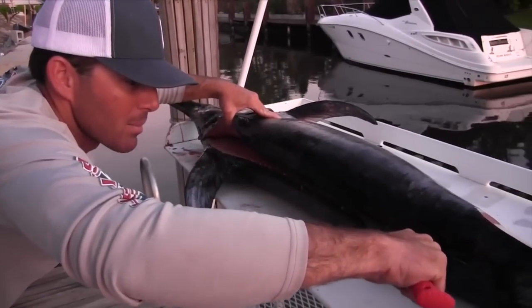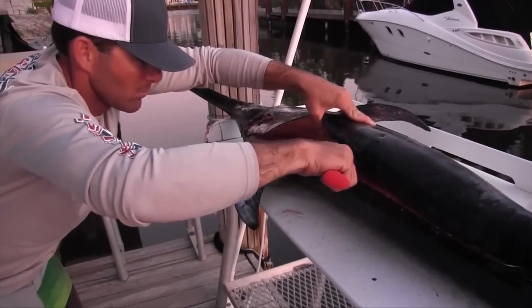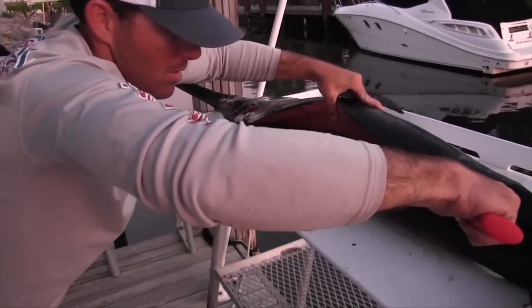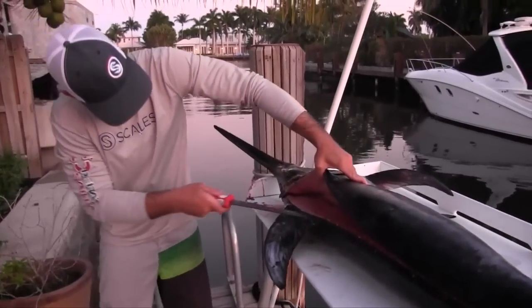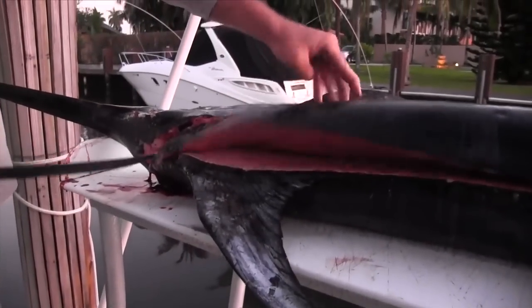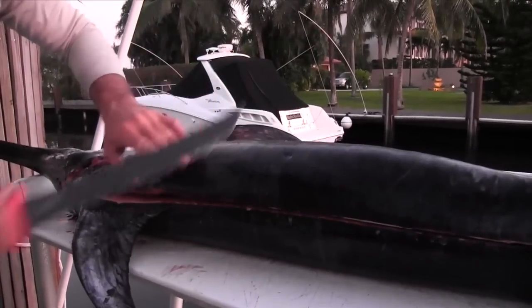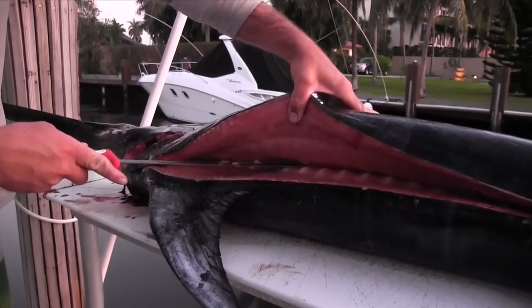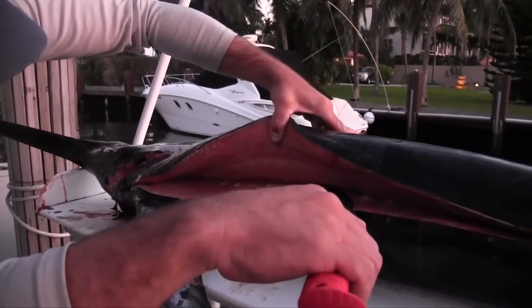Keep pulling it back, get down to his backbone here. I'm trying to peel back the slab here so I create enough pressure — all I need is just for this sharp knife to touch it and it will separate the meat from the bone. Just kind of peeling it back, coming over the top of this backbone and just grazing across it.